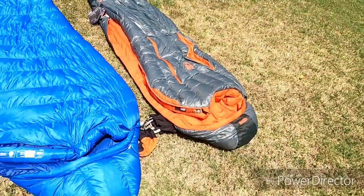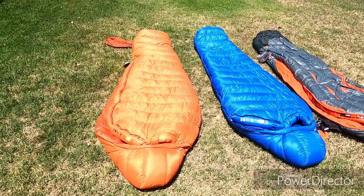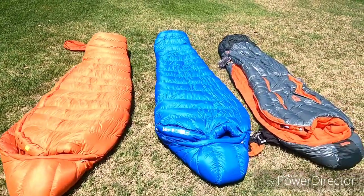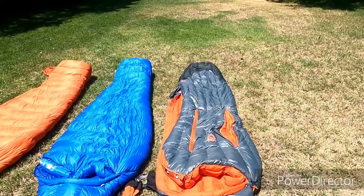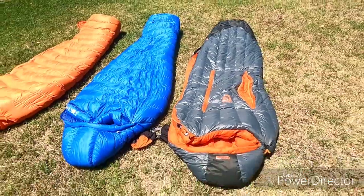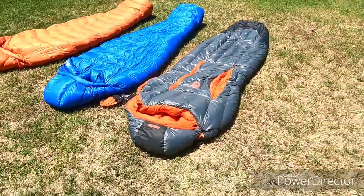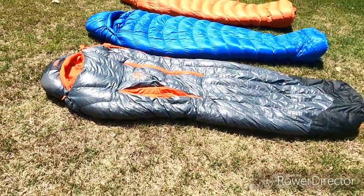So not quite down to the level of the Marmot Helium, and I think one of the things you can notice here is — I've given them plenty of time to fluff up — and you can see visibly that the Marmot Helium 15-degree bag definitely has a bit more fill or fluff than the Nemo Riff.